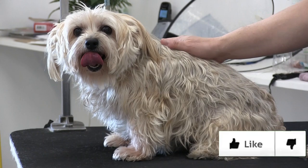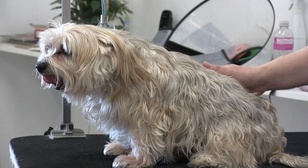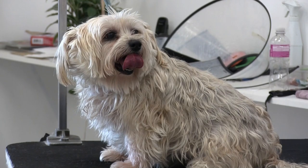Hey everybody, this is Rudy. Welcome back to the channel. Make sure to click the like button if you want to see more videos like this one. Don't forget to subscribe if you're new, and hit the notification bell so you don't miss any of our weekly content. You can also check out our podcast — it's called Groomer Humor. You'll find that, all our social media, and recommended grooming tool links in the description below.